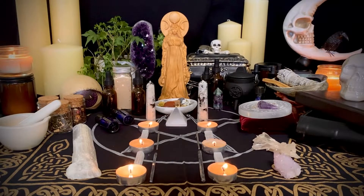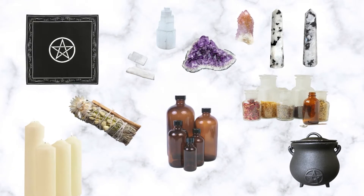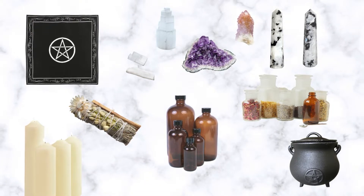Next, you are going to want to gather the items you want to include in your altar. You'll want to grab things such as an altar cloth, crystals, candles, personal items, and decor. Really take the time to tailor the altar to you and the theme you choose. Erin included in her altar several crystals such as rainbow moonstone, lots of selenite, some amethyst, and spirit quartz.